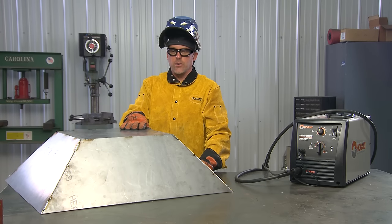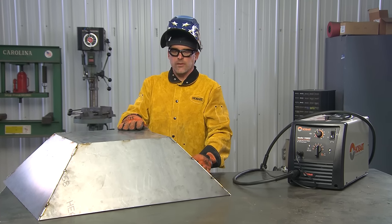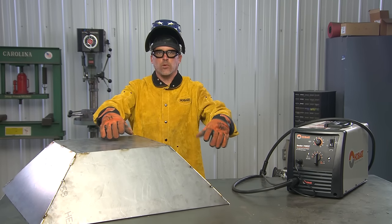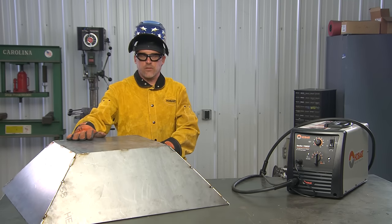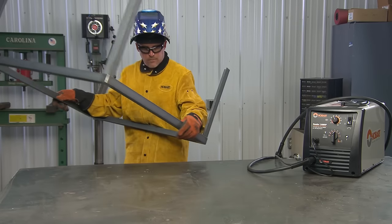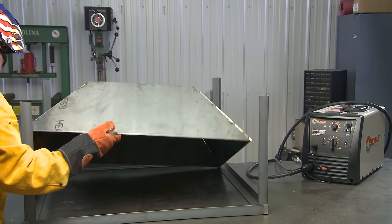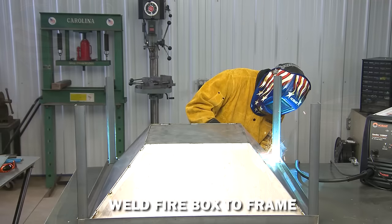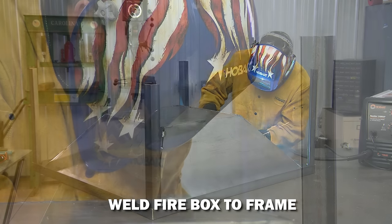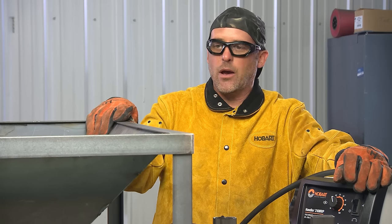The firebox is pretty much set up now — there's a little more welding to do, and once that's complete we'll marry the firebox to the frame we built earlier. I'll take that frame, set it on the table upside down, set the firebox inside, and weld it around to the frame. The firebox is now attached to the frame.